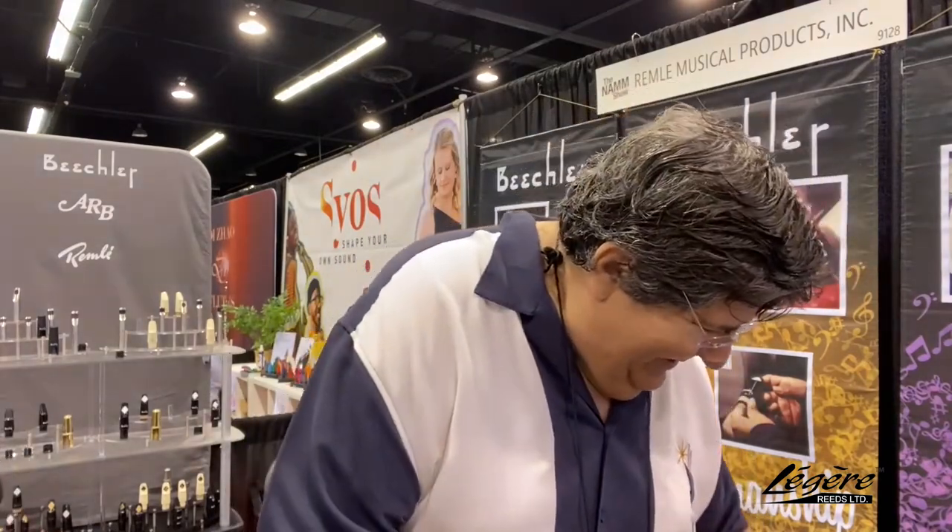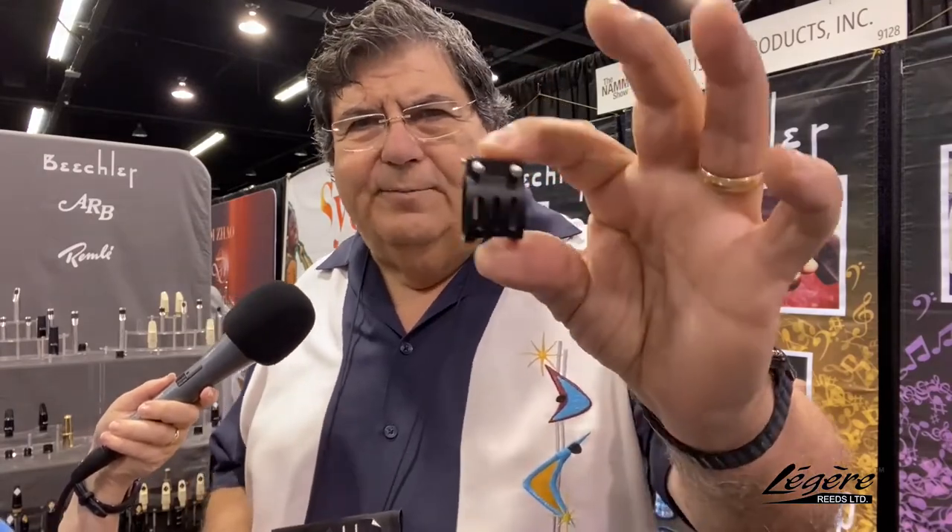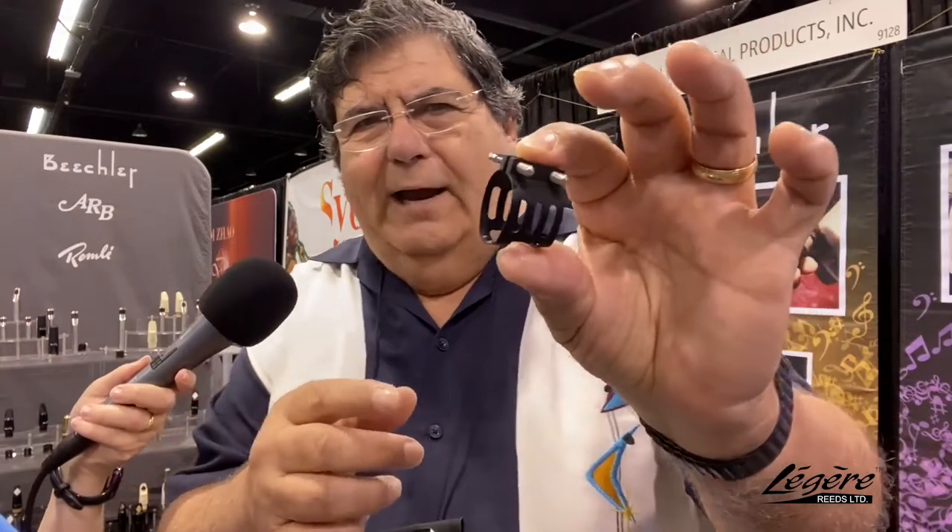I've personally heard Jim live a number of times — he's a phenomenal player. When I've heard him, he's been on those mouthpieces and on the Trevor James horn as well. We actually bought our Trevor James horns at the same time. These are the Beechler ligatures — they're proprietary and fit our mouthpieces specifically, because we use a unique blank for our mouthpieces.